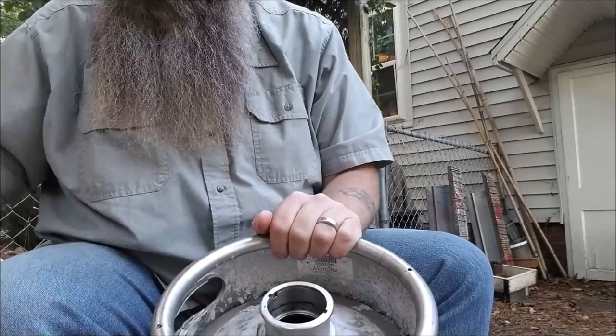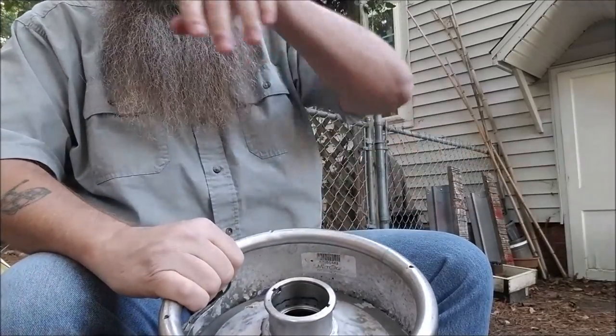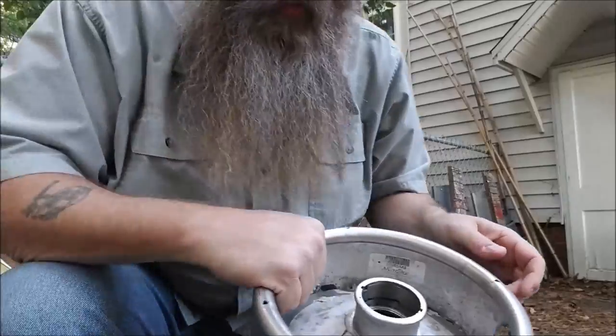I'm gonna rinse this out — there's a compost pile right behind me, and old stale beer is great for compost. We'll put the old water in there and figure out how much weight we want in here.